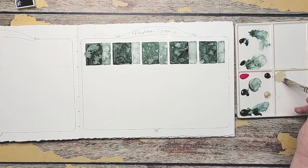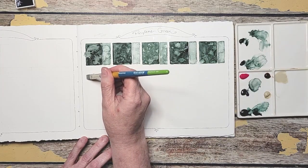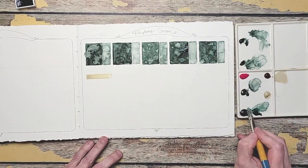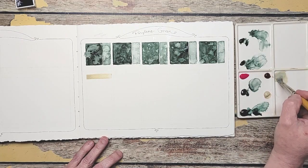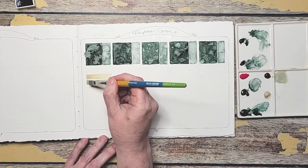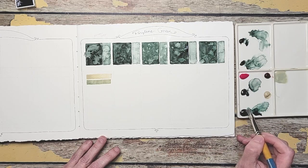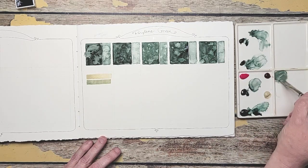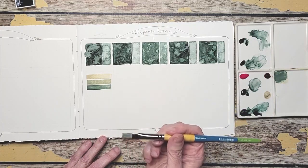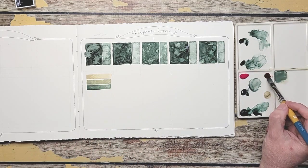We're off to a good start. I'm going to slowly mix the green, and mix even more green. Wow, I like what that did. You can see that it almost changed that color to like a green-gray, which is very pretty. We're going to Quin Gold Deep now.